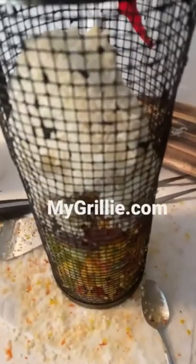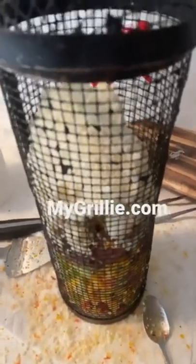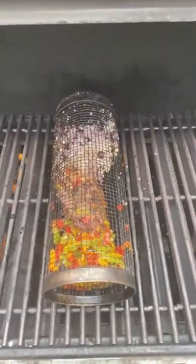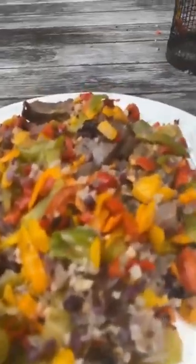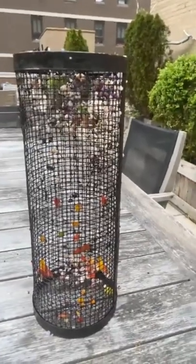All the ingredients are now inside the grillie. Let's go up to my roof deck here in New York City and put this to good use. We're about to plate the flap steak with peppers, cauliflower, peanut butter, and blueberries. Here it is, grilled to perfection — the flap steak with blueberries, cooked and grilled inside the grillie at mygrillie.com.